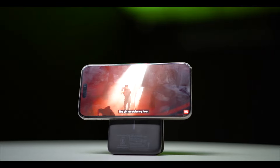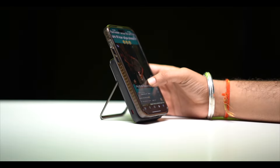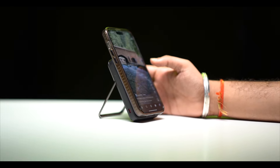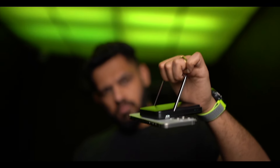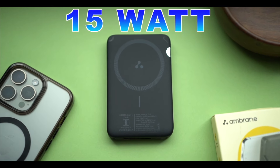You can hold your phone horizontally or vertically on the power bank — it works both ways so you can enjoy your content. The magnets are very strong, and as I am showing you here, even when tilting the power bank, the phone does not fall off because it gets held firmly in place.